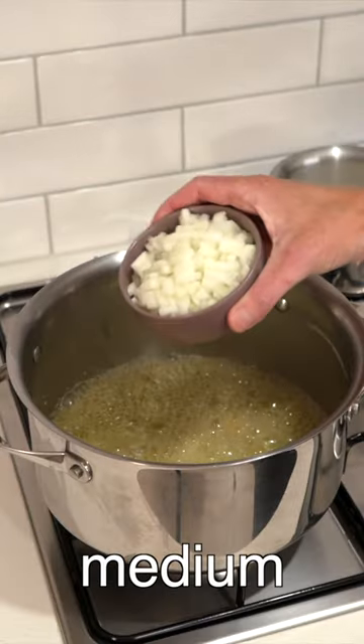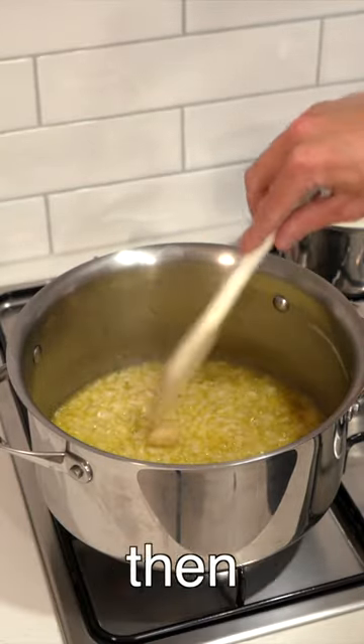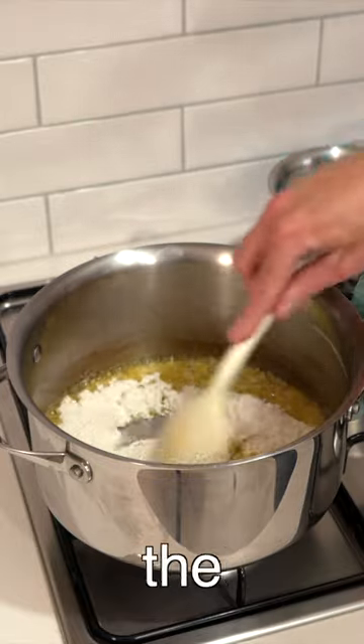Place the same pot back over a medium high heat, add in the butter and the onions and cook for three minutes. Then add in the garlic and cook for a further one minute. Add in the flour.